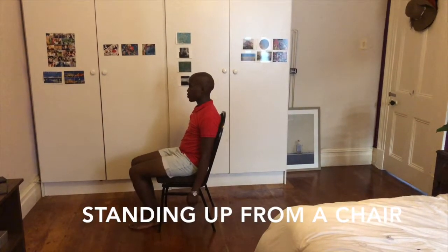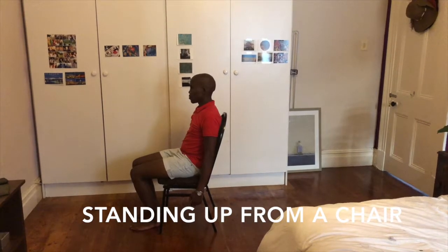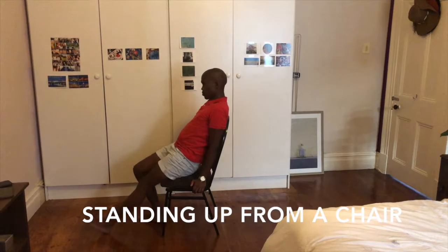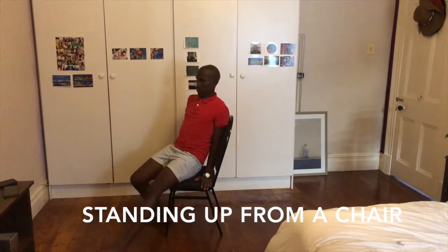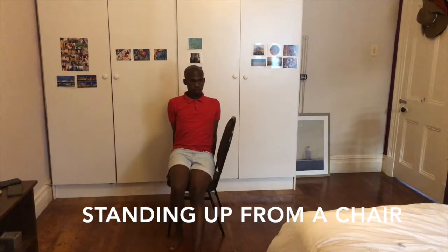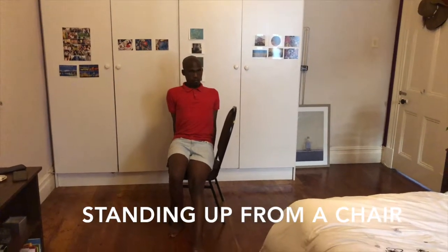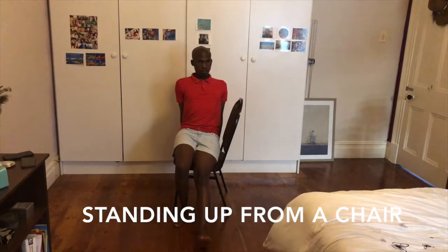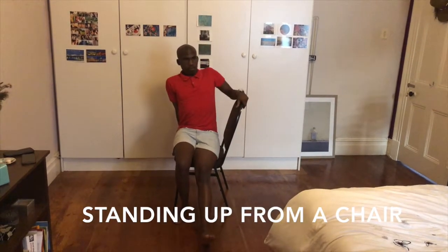Getting out of a chair. Straighten your operated leg and slowly swivel until you are facing the other side of the chair. Place one hand onto the back of the chair and another onto the seat and slowly lift yourself upwards.